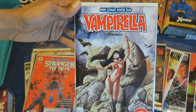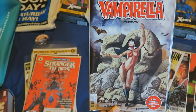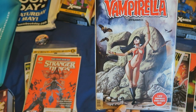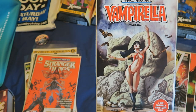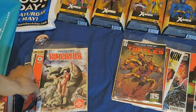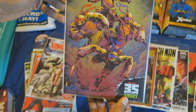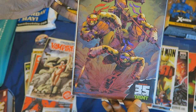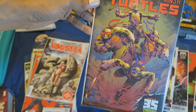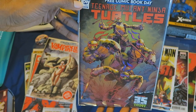Vampirella. I always thought Vampirella was cool, even though I never bought her comics back in the day. I always thought she was a cool character, so that's why I picked up this one. Ninja Turtles — Nickelodeon — 35 years of TMNT. Obviously I had to get this because I am a Ninja Turtle fan.